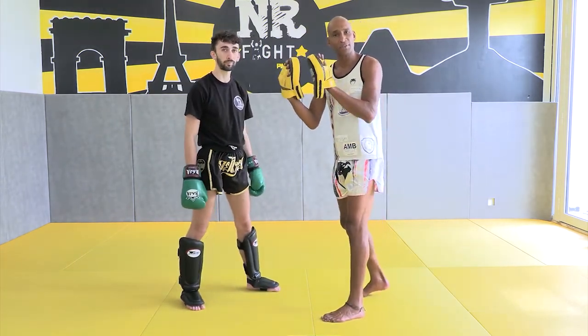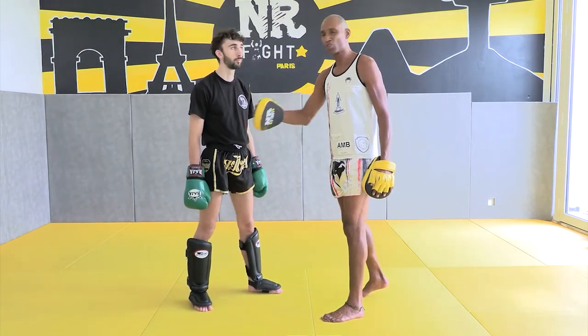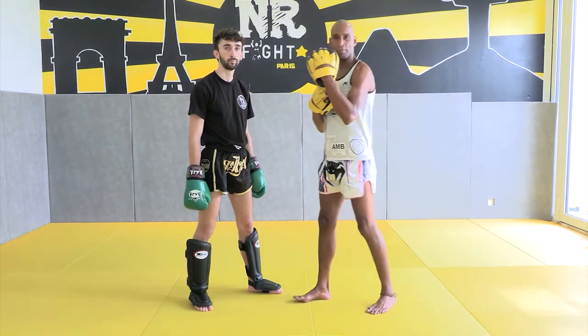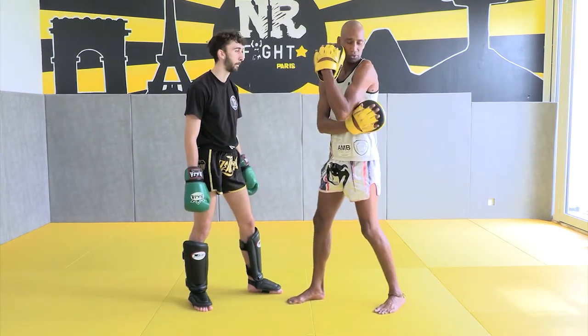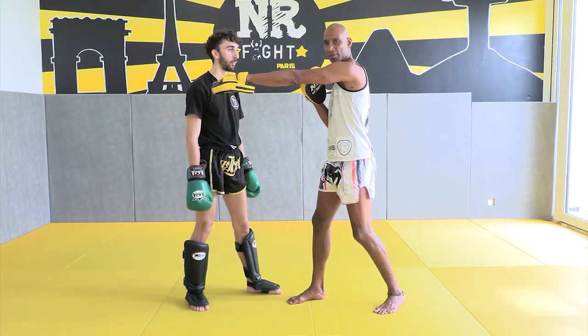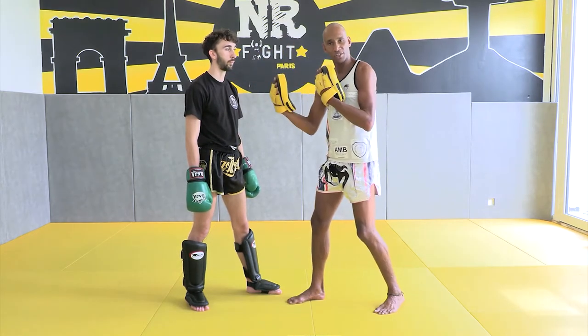Three steps, three distances to get a good straight punch. Start only with using your muscles — the triceps to stretch your arm and biceps to take it back. Only one: the arm. Short distance.